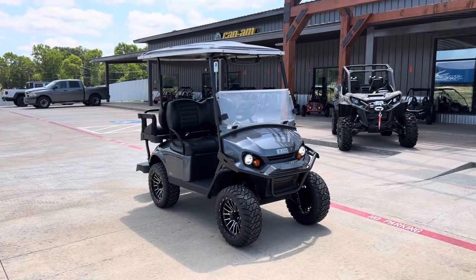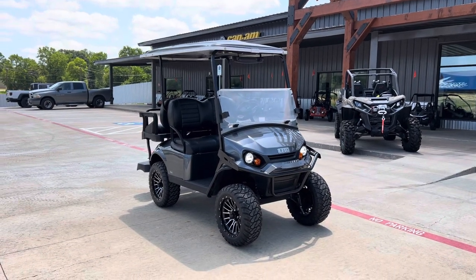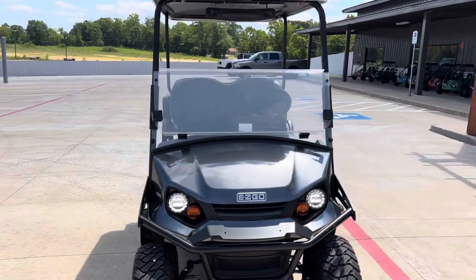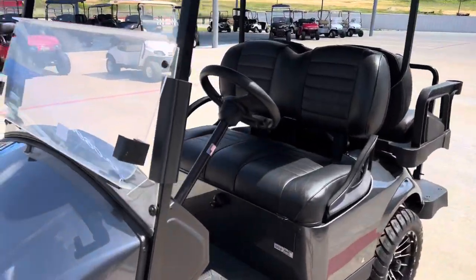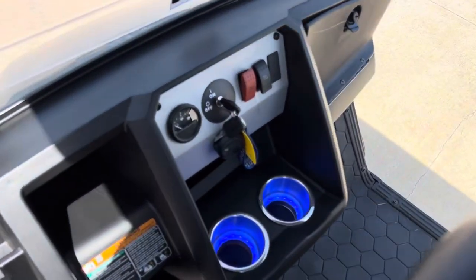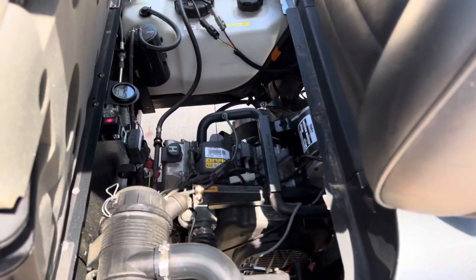LED lights, front and rear. Full windshield that's flipped down, full top. Lifted on alloy wheels. Seating for four. Plenty of storage in the dashboard with cup holders. This is a gas variant with a motor.